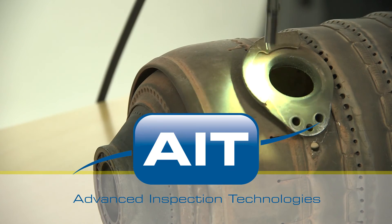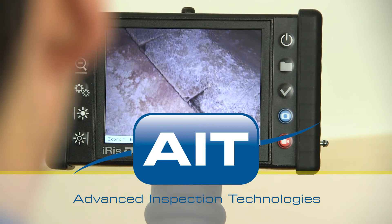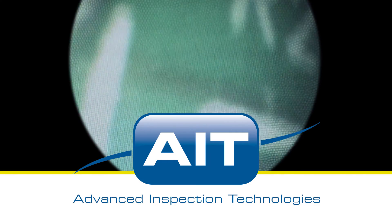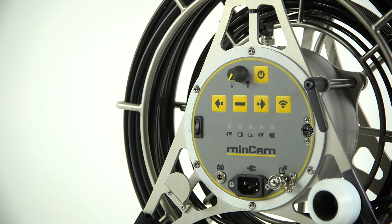Optional keyboard for text annotation is also included. AIT offers the most complete range of remote visual inspection equipment anywhere, with a sales and support staff that have an average of 20 years of industry experience, so you can be certain you'll receive the best solution for your inspection.